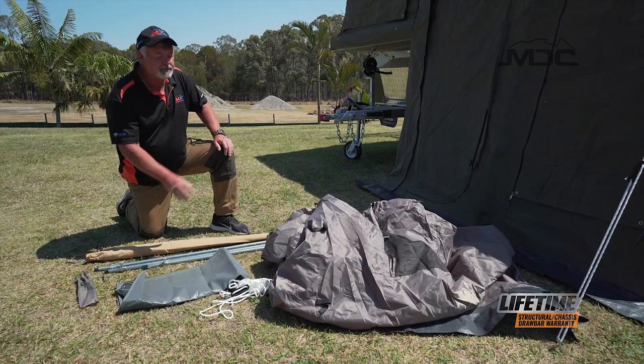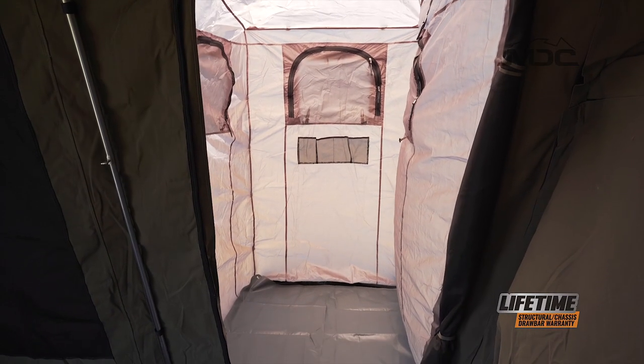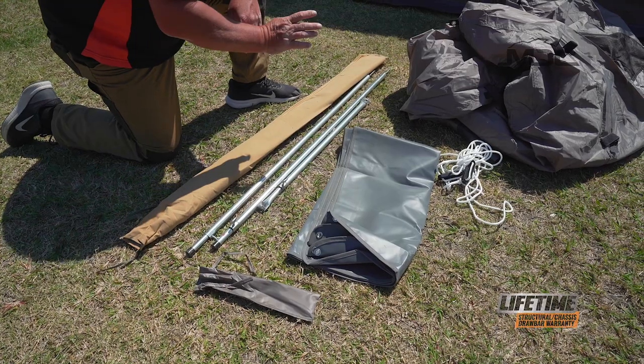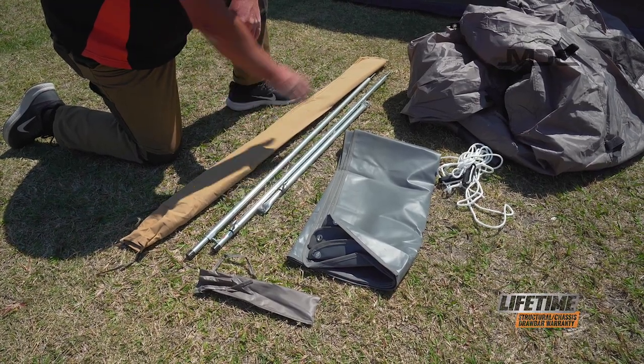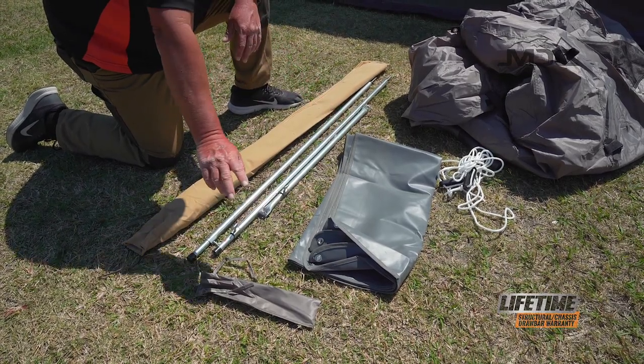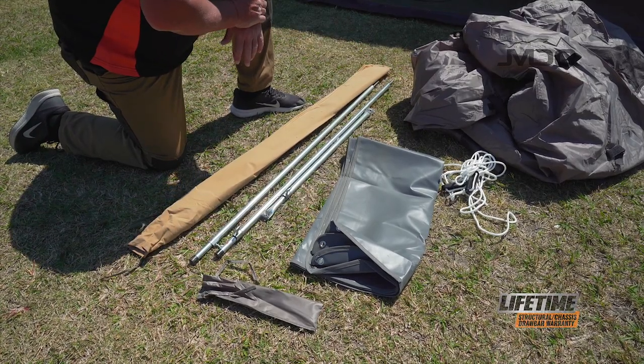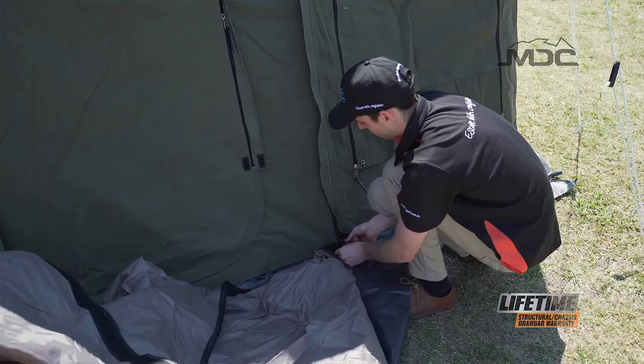The Cruiser Slide comes with a nylon ensuite which attaches to the wall at the front of the camper. It comes with a set of poles — two spigot poles and a spreader pole — a nylon tent, a PVC floor, and a bag with some pegs and ropes from your kit. And we're ready to put it up.